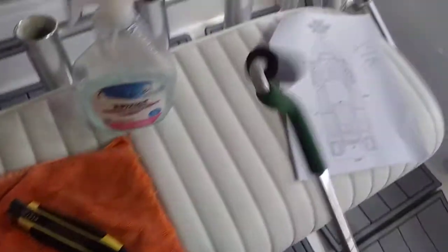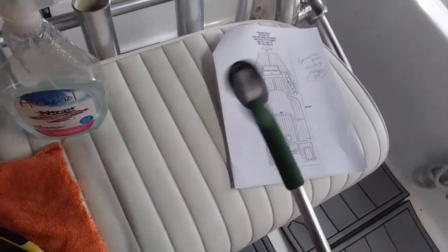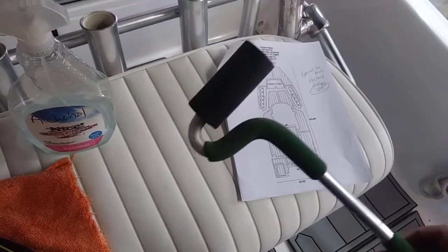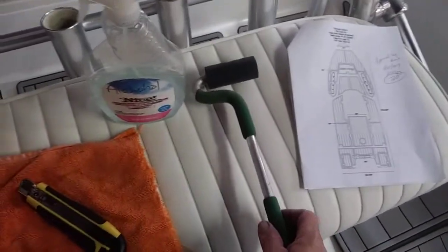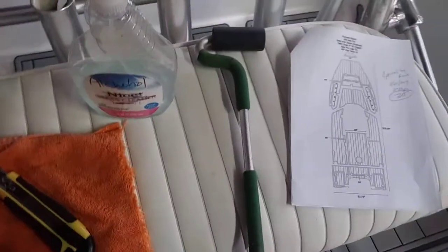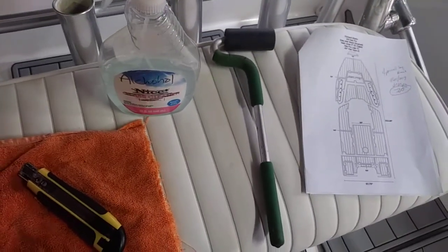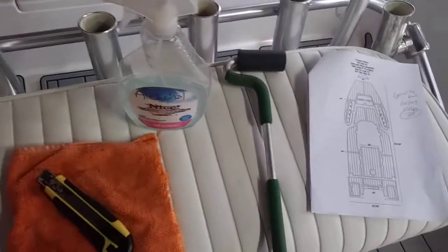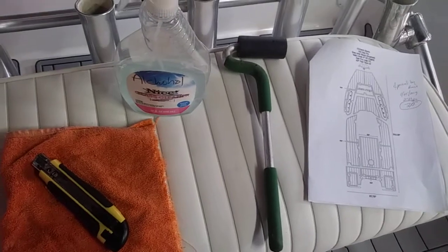Next thing you're going to need is a J-roller. If you're not using a J-roller, you're doing it wrong — end of story. You cannot install this material on a boat without a J-roller. There is no other option. Any other options we have seen used in the past result in air bubbles, and that's definitely something you don't want.